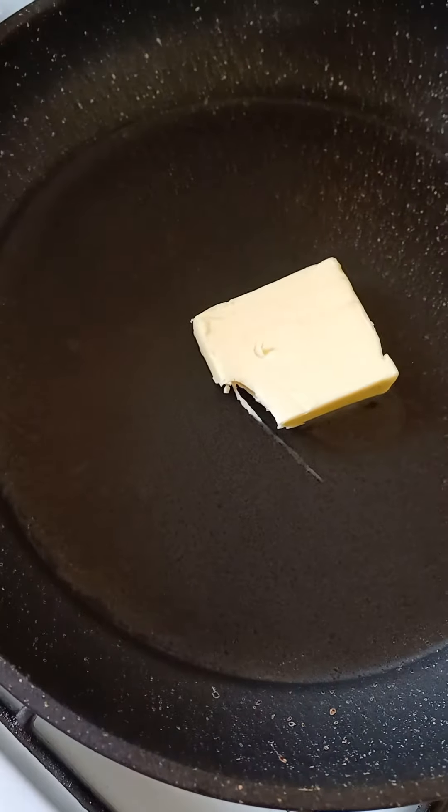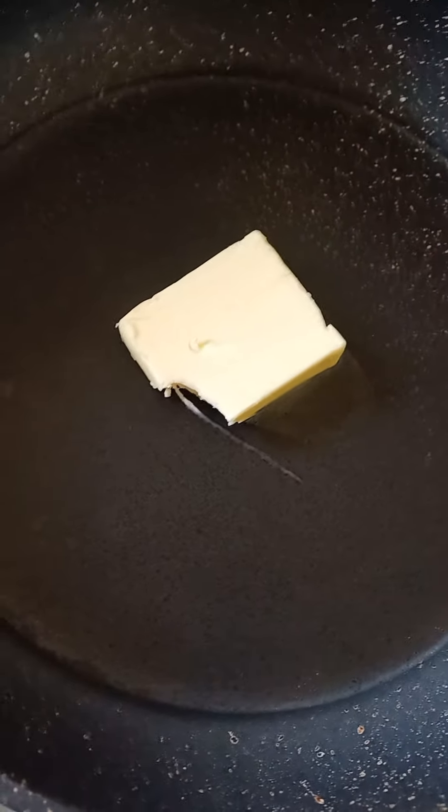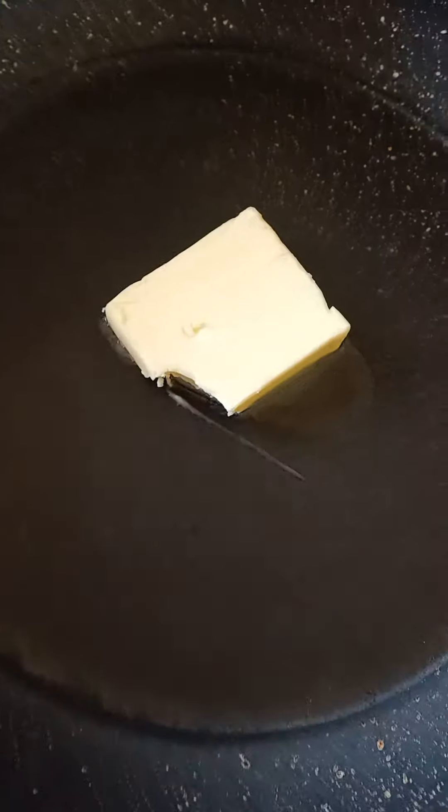So I've added the butter to the frying pan on very, very low heat, let it melt up.